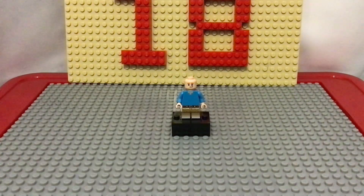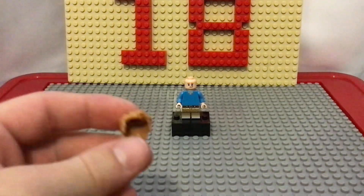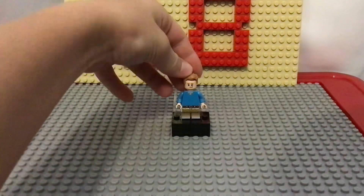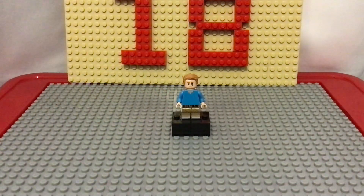For the hair, I used this brown or dirty blonde hair piece, which you can find on the Jurassic Park guy — sorry, I don't know a lot about Jurassic Park, I'm probably triggering all the fans now.